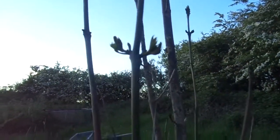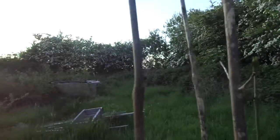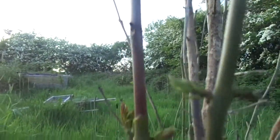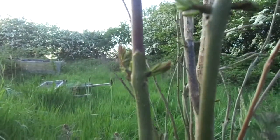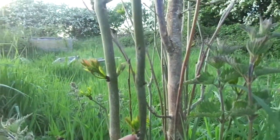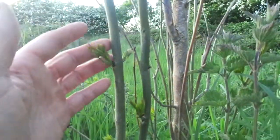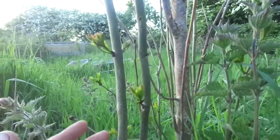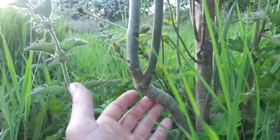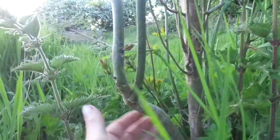The new growth is trying to come back. Even here on this dead stem, down here at the bottom, you will notice that it's trying to come back — it really does want to live. But what's eventually going to happen is that by next year, the Chalara will have worked its way down, probably all the way down to here this year. Then it'll get into the main stem and the tree will be totally dead.